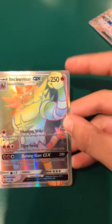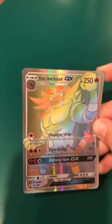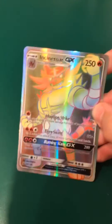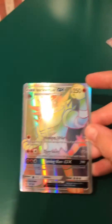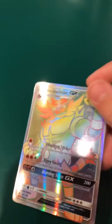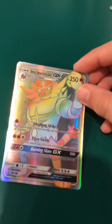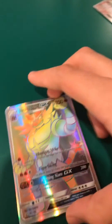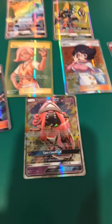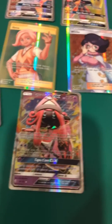One way to not get scammed is if you're buying cards online: always make sure that you're careful about what you're buying. Make sure to scroll down to the seller, and if the seller is 100% positive or close to that, then it's probably a real card. But if it's not, then I would not trust it. I personally do not buy many cards online, and most of the cards in my collection are from opening Pokemon packs.